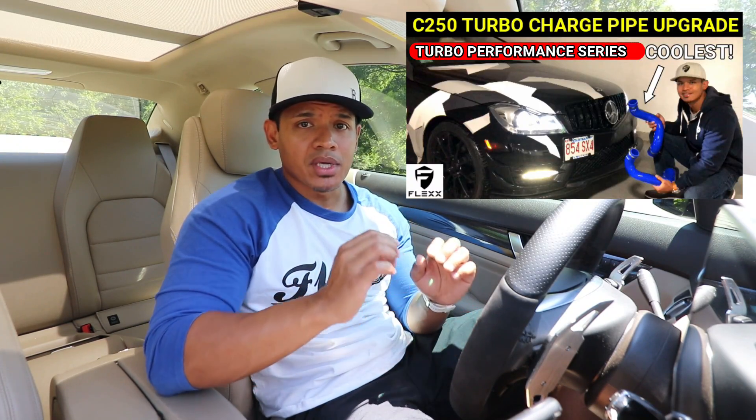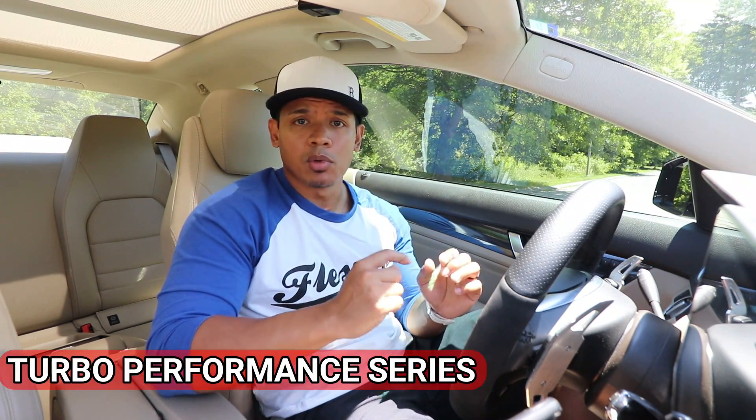I'm super excited, and I think it's going to be an awesome, fun experience, and I want to share it with you guys. I'm going to have a brand new video series that I'm going to call the Turbo Performance Series. For every video, if you look at the thumbnail, I'm going to put a line that says Turbo Performance Series, so you know that video is associated to doing the turbo upgrade.